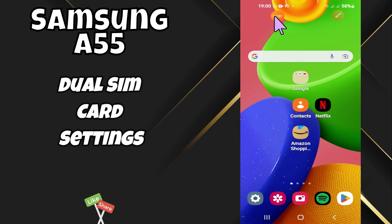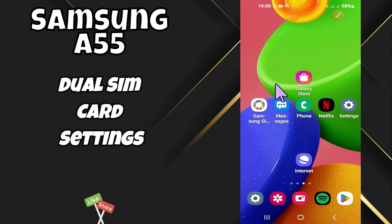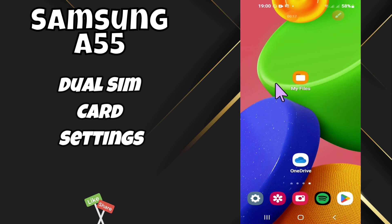Hello everyone. In today's video I'm going to show you how to manage dual SIM card settings in your Samsung A55. I'm going to share a few tips that you can use to do it. If you found these tips helpful, press the subscribe button and hit the notification bell. Make sure to watch the complete video and learn how you can do it. Let's watch the video.